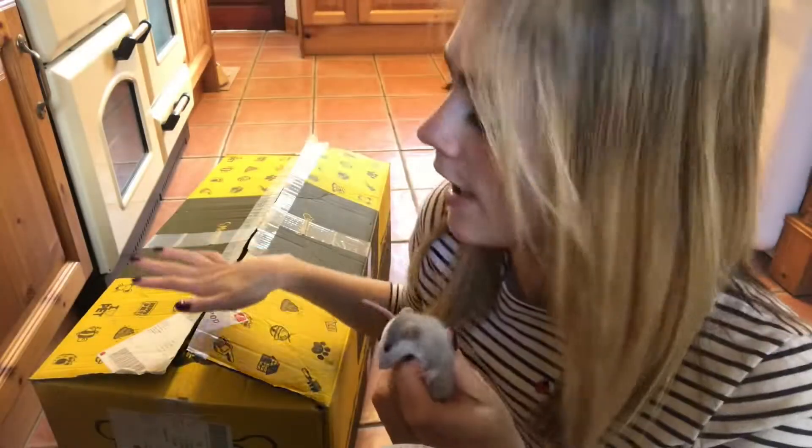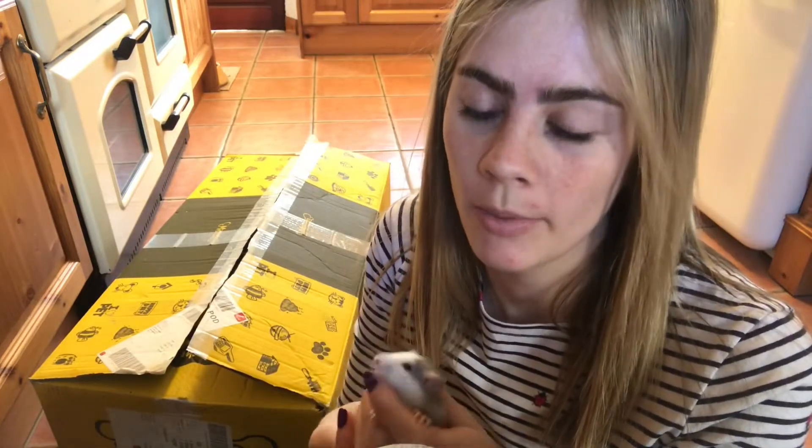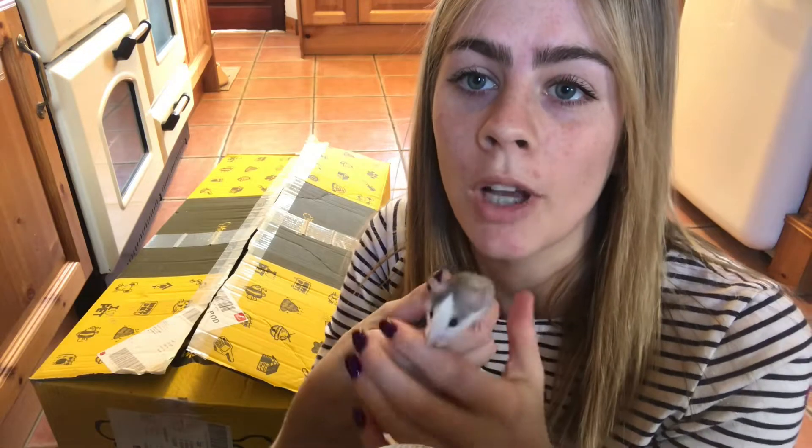I did actually order this as a spare parrot cage, but I just thought as a temporary little cage for a couple of weeks — so if I get this one tame, it will do the job.